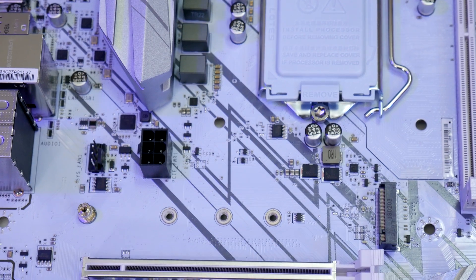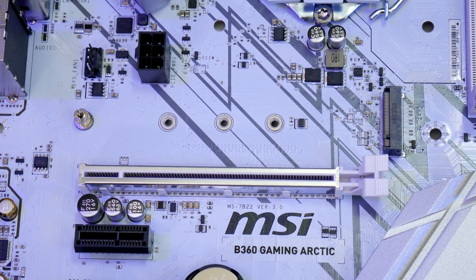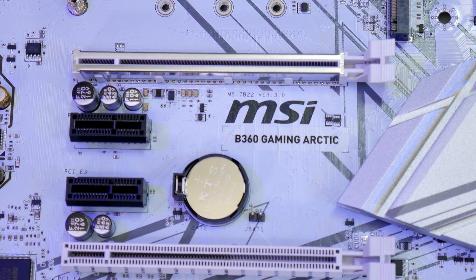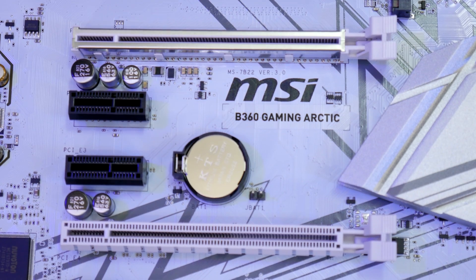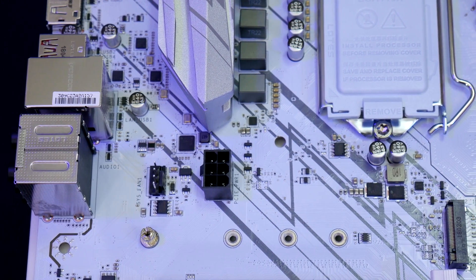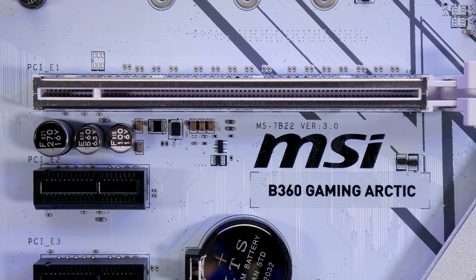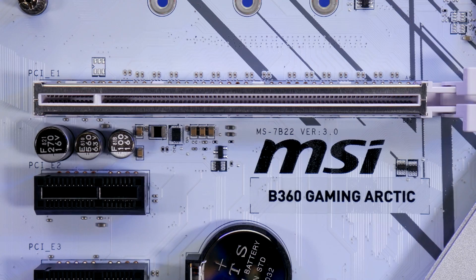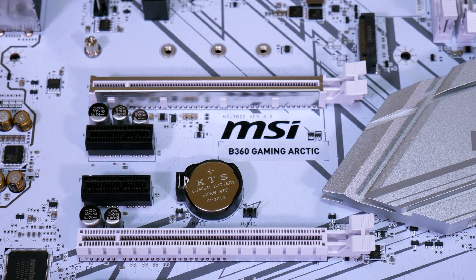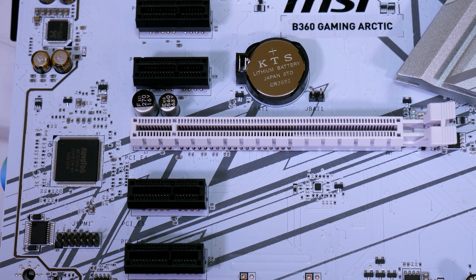With two PCIe 3.0 x16 Gen 3 slots, the board can support 2-way AMD Crossfire, and you can supply additional power for this configuration with the onboard 6-pin PCI power connector. There's no SLI support. The top main slot has a steel armor covering to stiffen and protect the board, and this slot can do x16 or x4 Gen 3. There are also four PCIe 3.0 x1 Gen 3 slots for add-on cards.